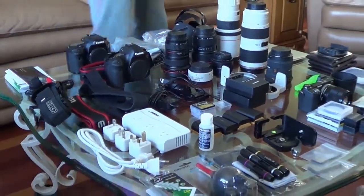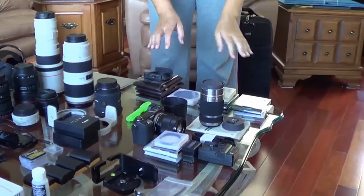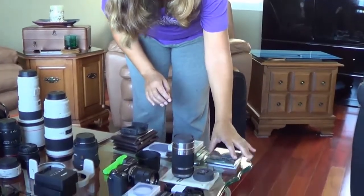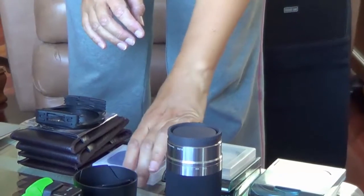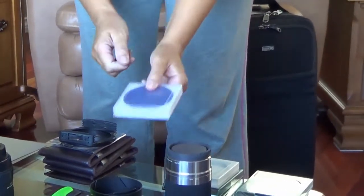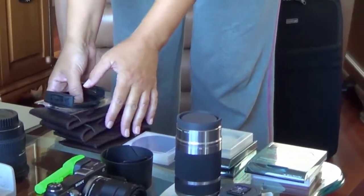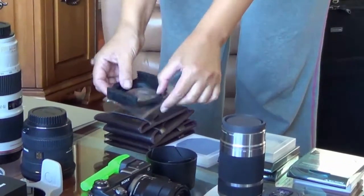Over here I have a bunch of filters. I have two polarizing filters, three UV filters, a 10-stop filter — not sure if I'll use that — and an assortment of graduated filters along with the adapter for them.